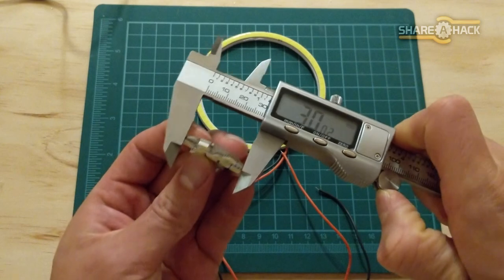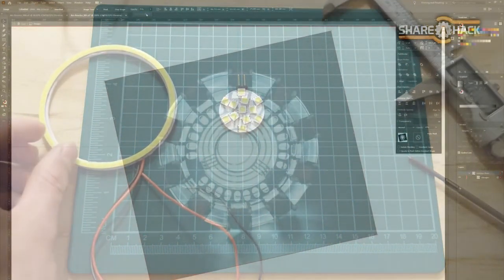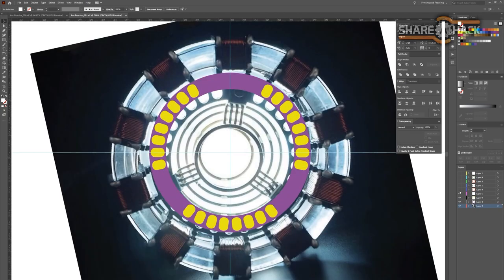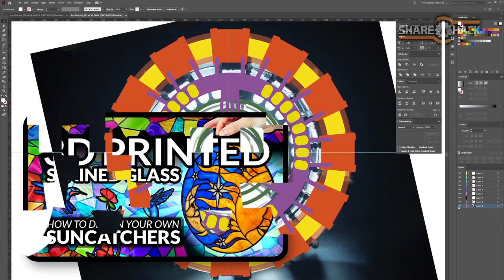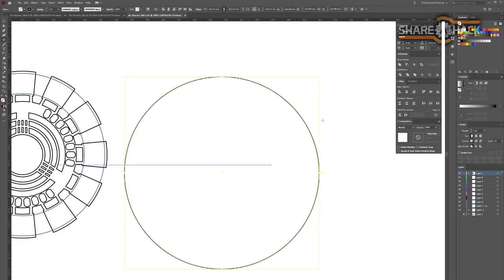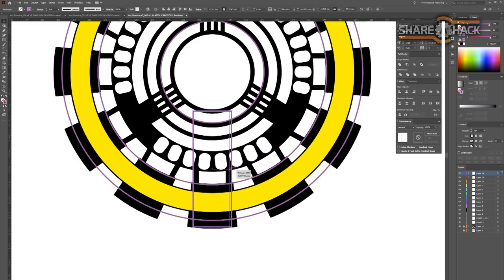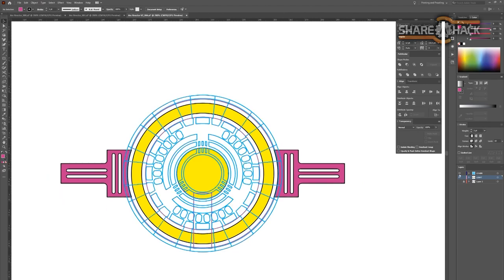Knowing the light measurements, I can now start to evolve a design for the light holder in 3D. I used a photo of the first arc reactor as a reference and traced my own symmetrical vectors on top of it using Adobe Illustrator. Once I had the 2D arc reactor outlines, I recreated the LEDs based on their dimensions and placed them inside the arc reactor graphic. Now I have everything I need to design the light housing around these vector objects.